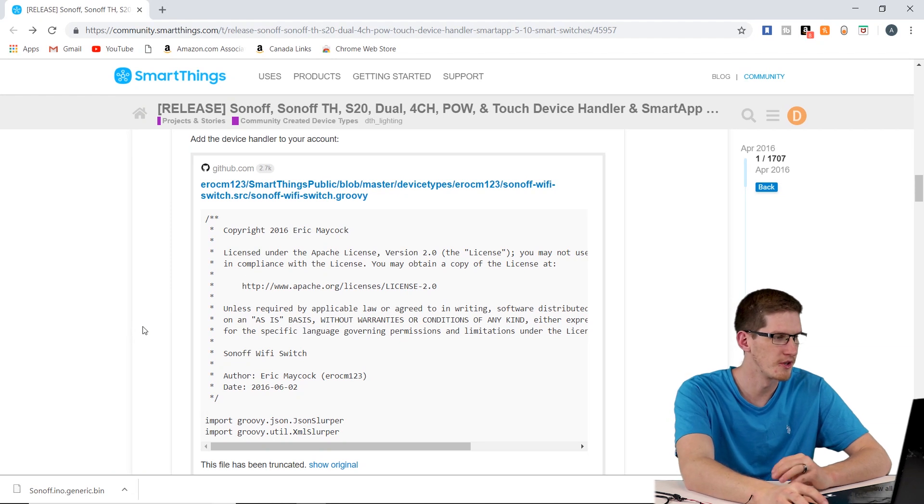Finally, you will need a PC. I'm not sure if this will work on a Mac — I don't have one to test. If you have a Mac, let me know in the comments and I'll pin your post if it works, to let everyone else know.